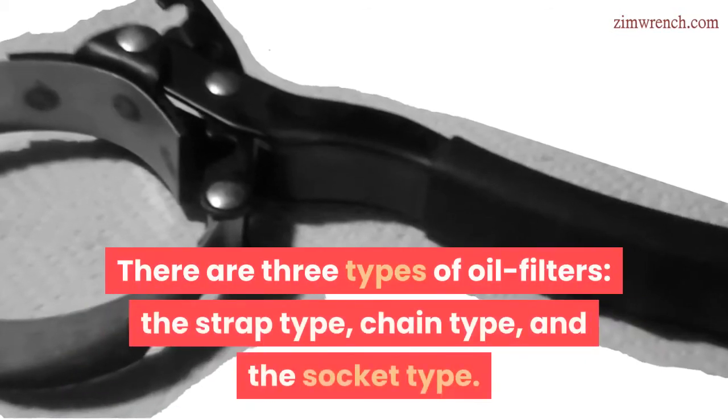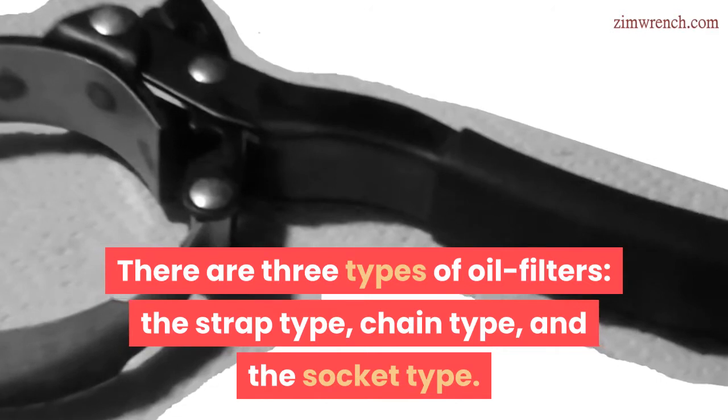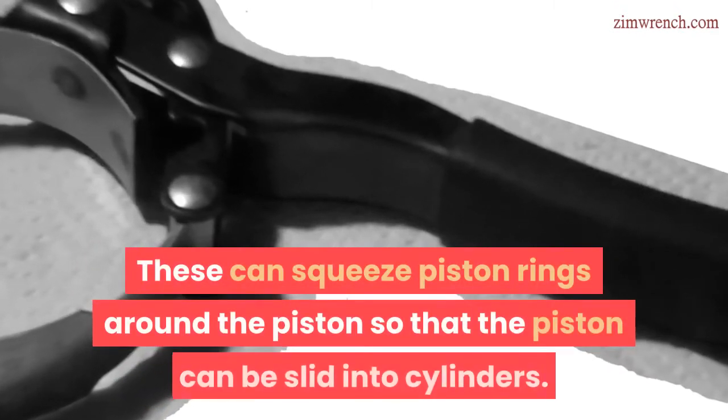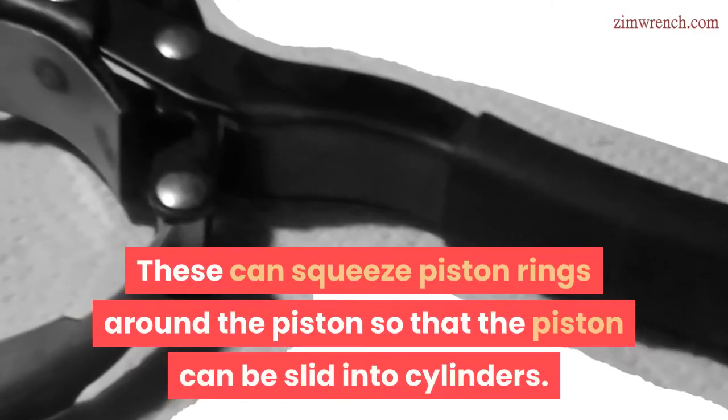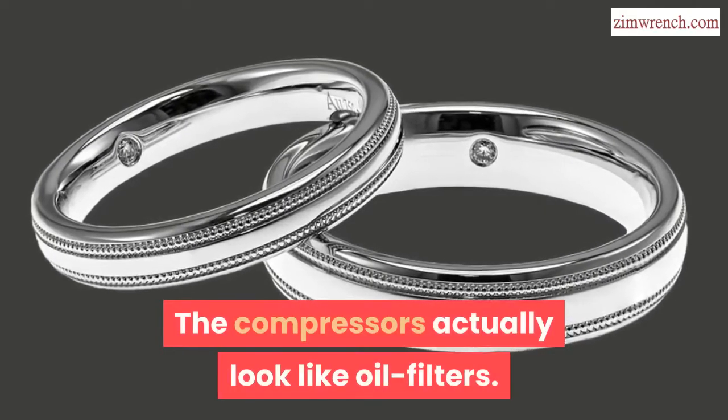When this is done, the chain winds round the oil area and takes out the oil. There are three types of oil filters: the strap type, chain type, and the socket type. The third type is compressors or piston rings. These can squeeze piston rings around the piston so that the piston can be slid into cylinders. The compressors actually look like oil filters.